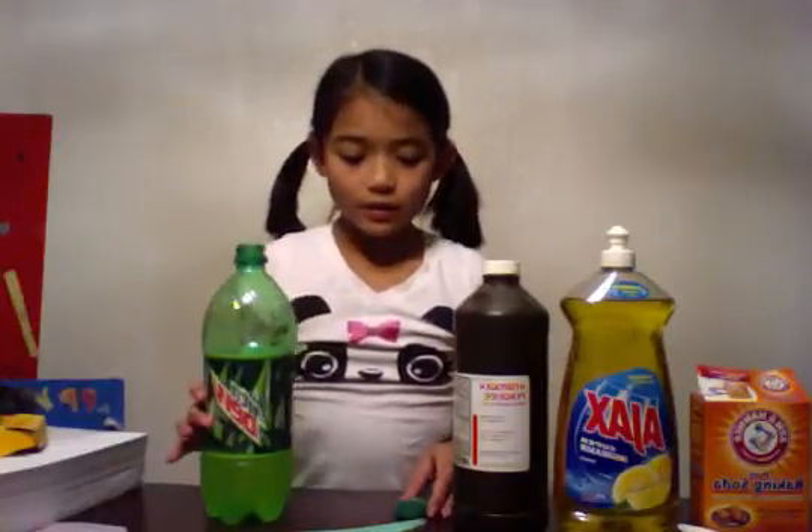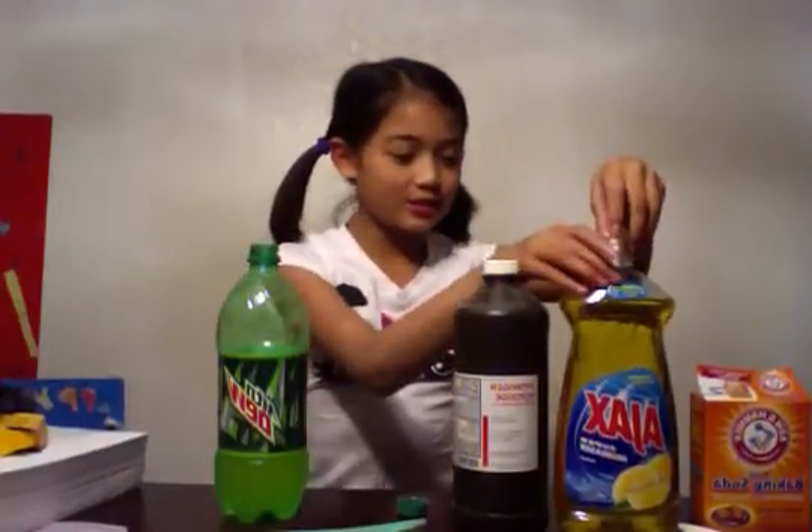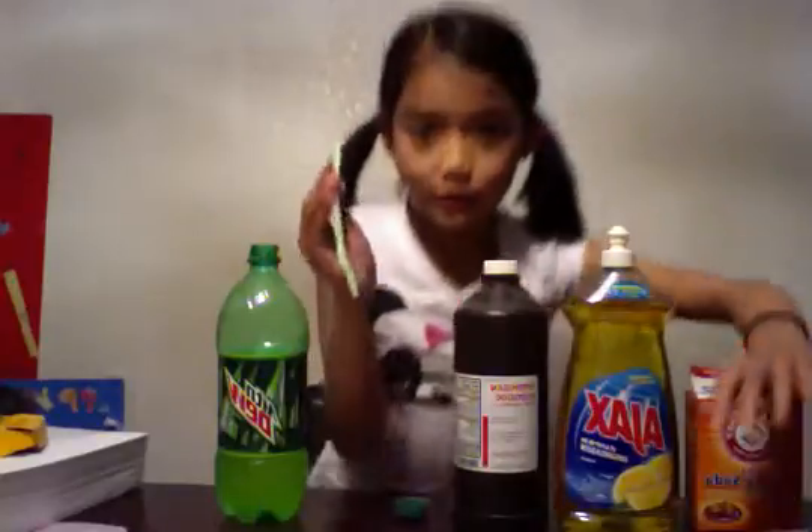So, your ingredients are Mountain Dew — I already poured it up to the waypoint — hydrogen peroxide, dishwashing soap, baking soda, a spoon, scissors, and glow sticks.